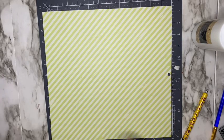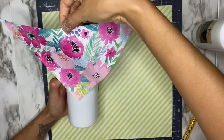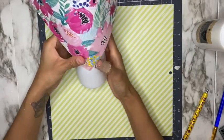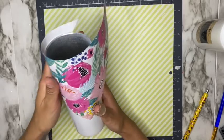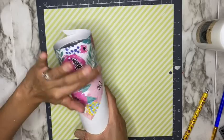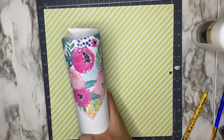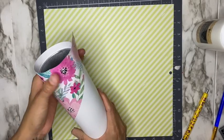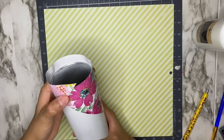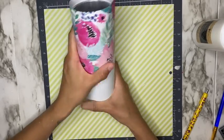Now that I've added my glue to my scrapbook paper, I'm going to position it on my tumbler — just trying to get it as straight as I can. Using my fingers, I'm pressing it down. Be sure to place it exactly where you want it before pushing down, because if you misplace it, be careful trying to lift it off — this is paper and it can easily rip, and the glitter glue adheres quickly.